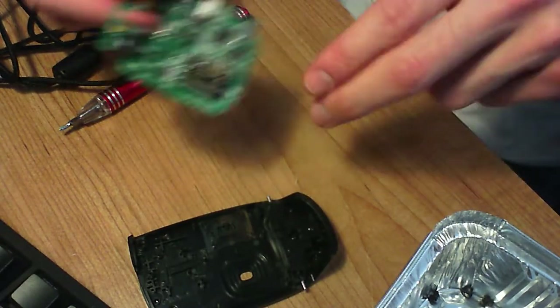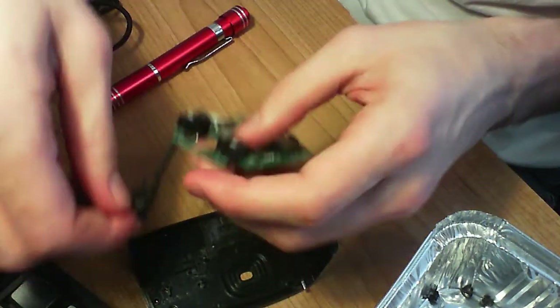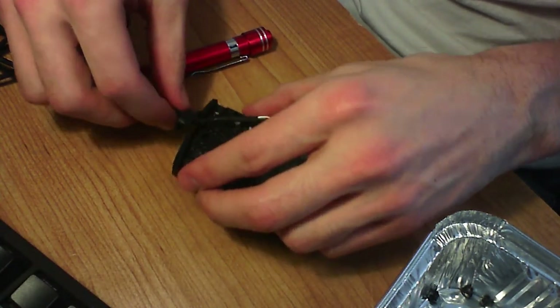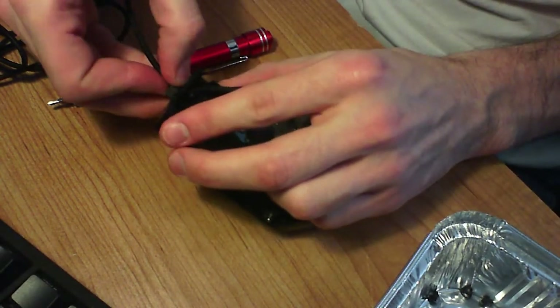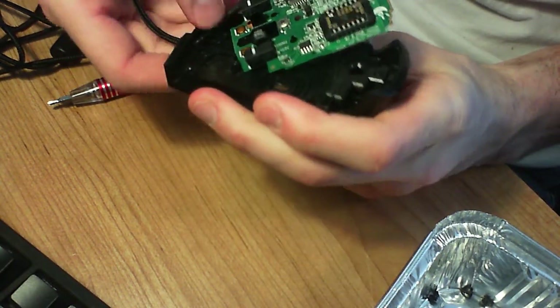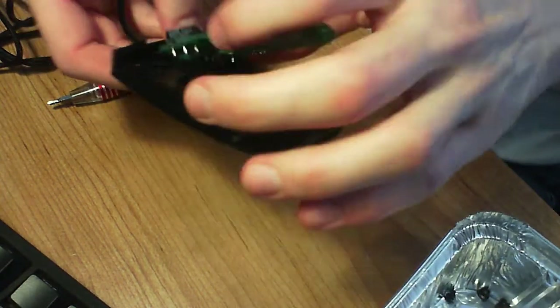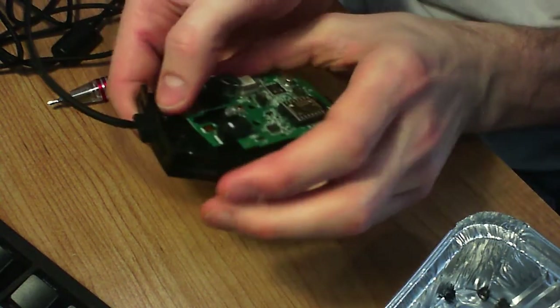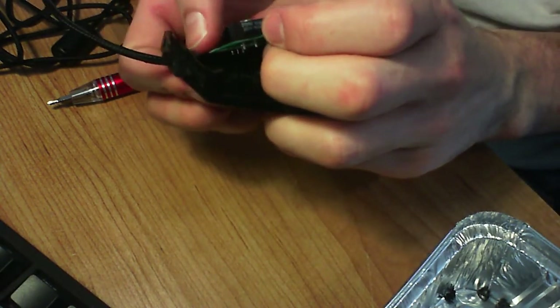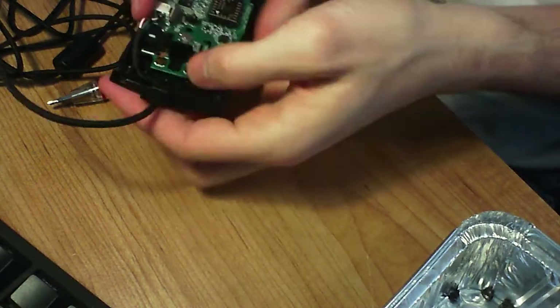Now let's get this back together — same thing but backwards. I'm not going to explain all this as I'm doing it, because if you didn't get it the first time, just rewind and pretend you're watching in reverse.